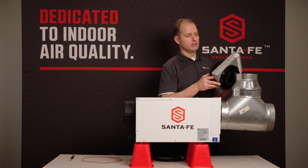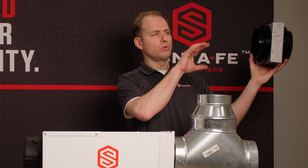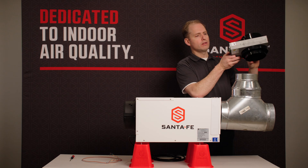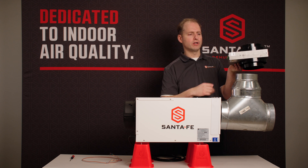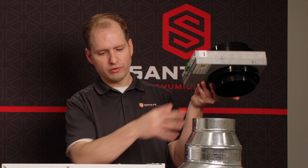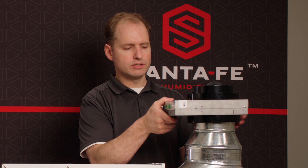Normally this damper would be mounted close to the exterior wall with insulated flex ducts going back to the dehumidifier. There are arrows on the smart damper to show you the direction of airflow. The dehumidifier's fan will actually be pulling air through this area and through the dehumidifier, so we want to have the arrow going down into the dehumidifier.